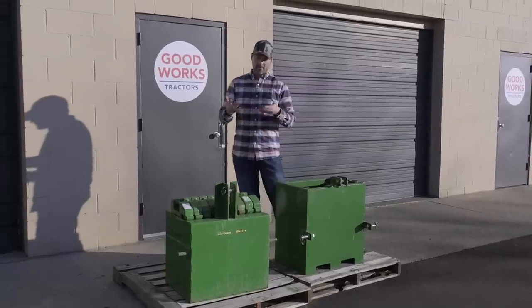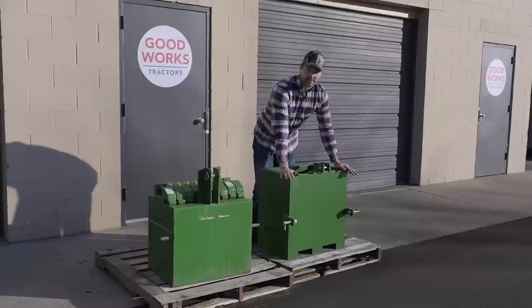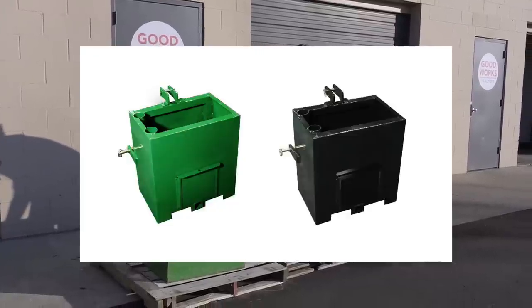The John Deere ballast box is of course only going to be available in green. However, this Titan ballast box right here is going to be available in both green and black as well.